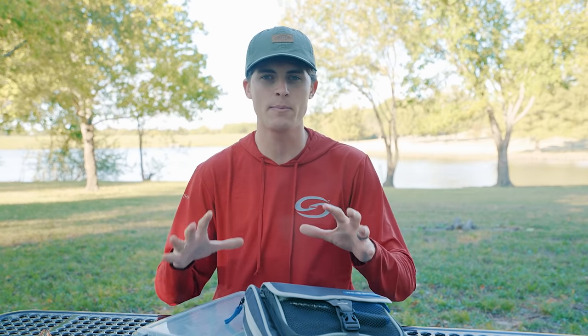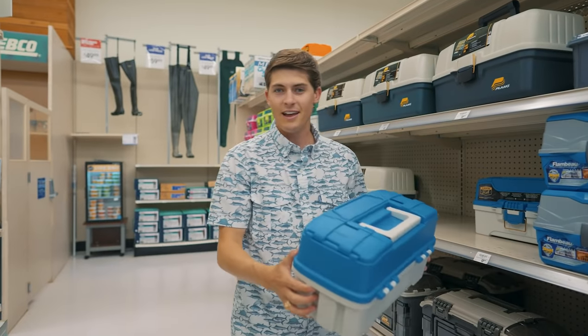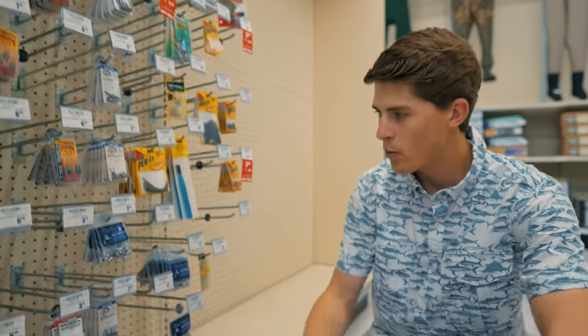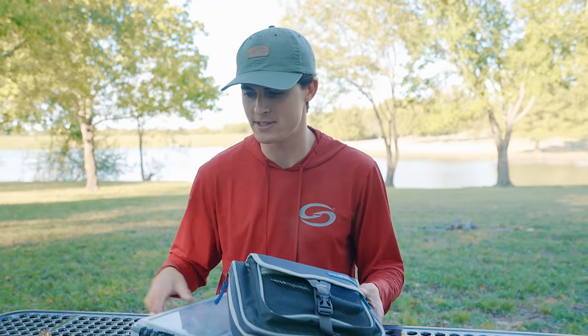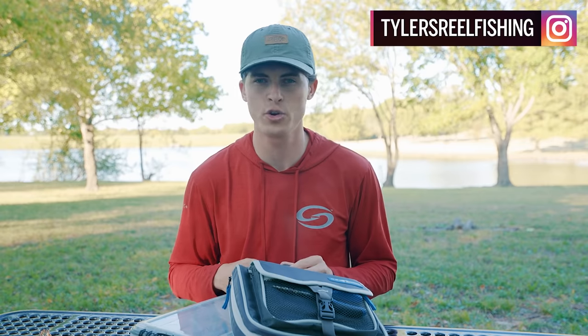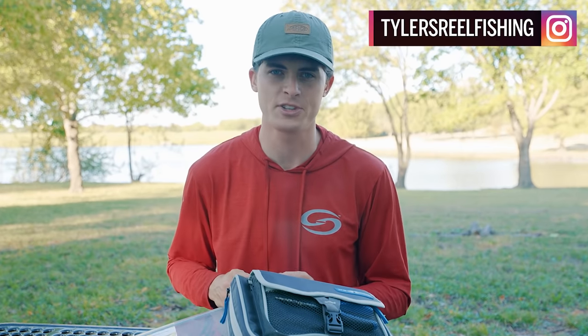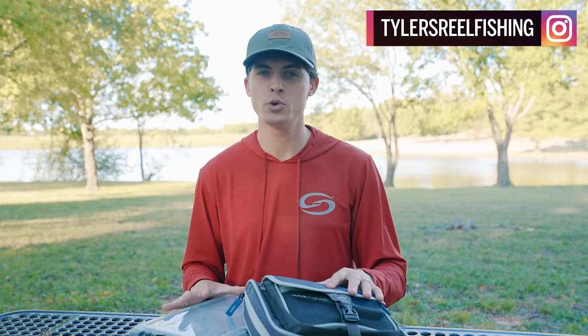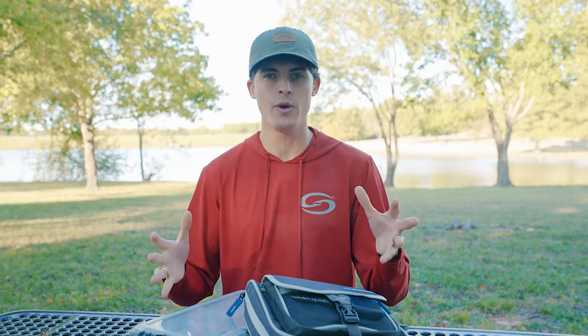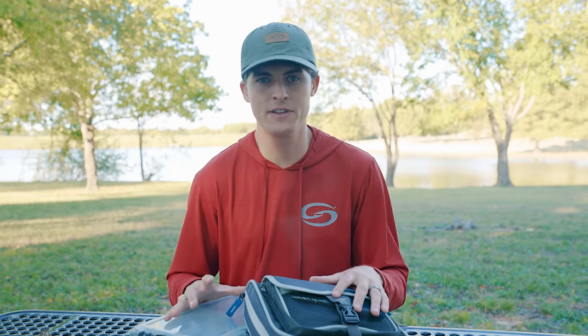In one of my most recent videos, I went over exactly what I think should be inside of a beginner angler's first ever tackle box — from the lures inside, hard baits, soft baits, terminal tackle, to the actual box and bag themselves and any accessories. I talked about everything needed to make sure your angler is properly set up for success. What I'm going to do in this video is take every single lure I recommended and show you how to properly fish all of them.